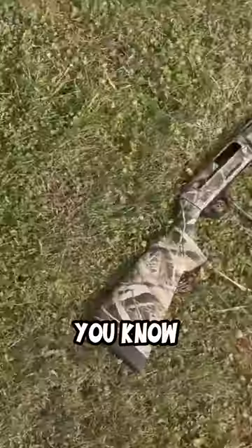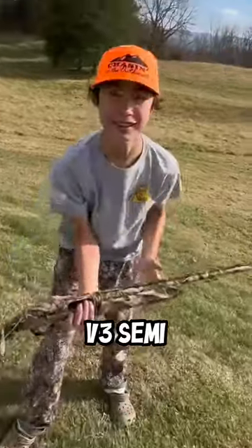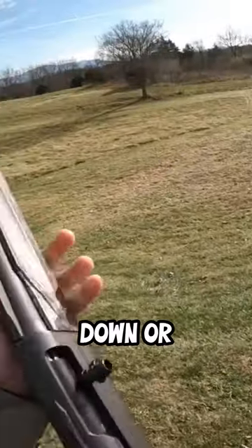We're gonna be shooting some clay pigeons, so make sure things are working. I'm shooting a Browning V3 semi 12-gauge. I'm gonna load this thing up, put on the GoPro, and shoot about eight pigeons. If I miss more than four I probably need to go back home, so let's hope for the best. All right, here we go — I'm ready whenever you are, just throw them over there and I'll shoot them down.